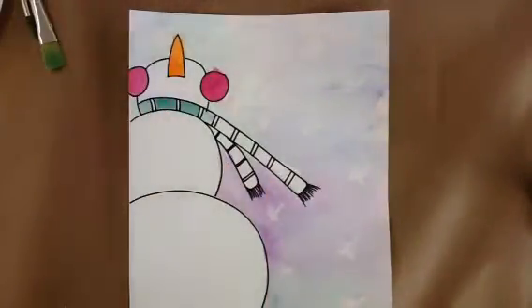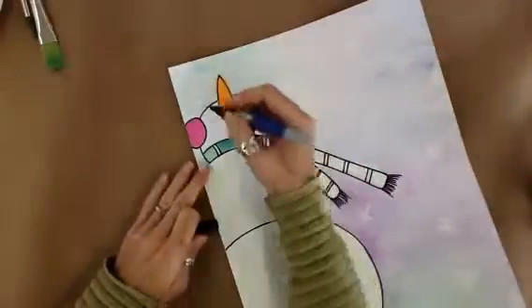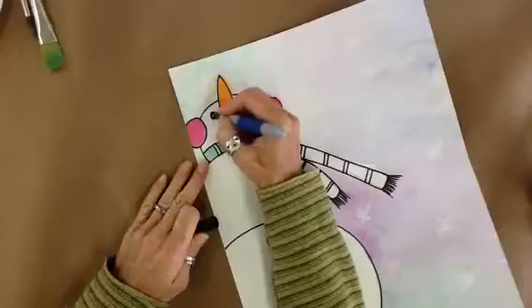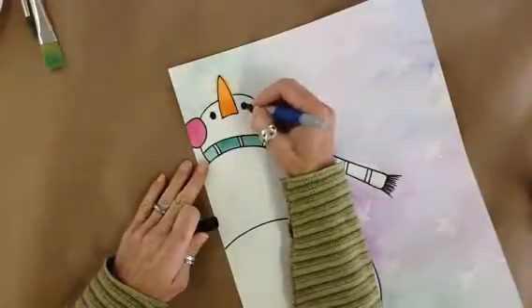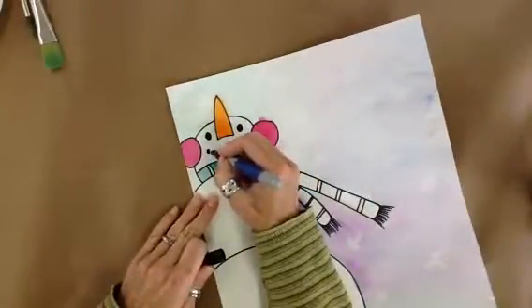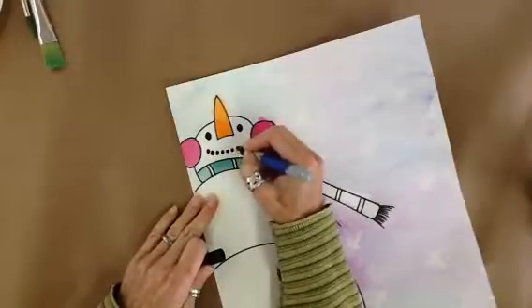Once that is all done, you are then going to take a Sharpie and directly start drawing in the eyes, which will be high up next to the nose, and then the mouth. The mouth will be a series of small circles.